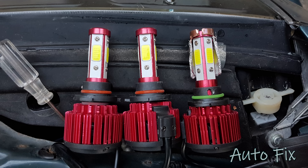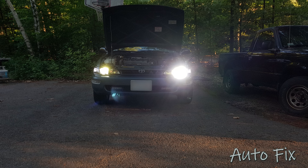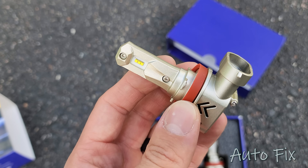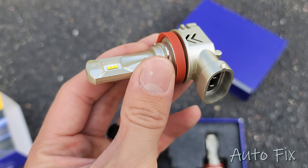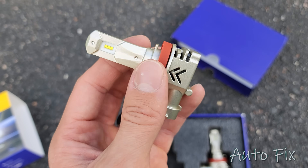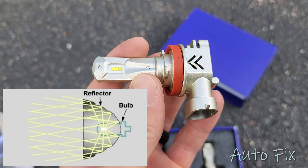If you see a bulb with four sides, three sides, or multiple sides — anything that doesn't look like this — that is not going to work properly. They will light up and be bright, but they're not going to shine where you want them to because they cannot reflect off the reflector or through the projector. I've actually tried them before, and if you just put those in, you will blind everyone and only get about a third to half the light output because it just can't reflect properly. The headlight doesn't know where to put the light — it's going in all directions.